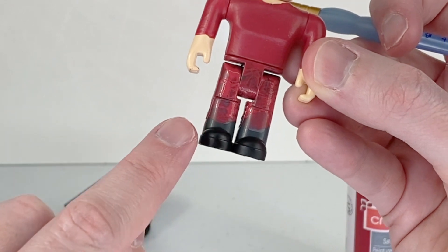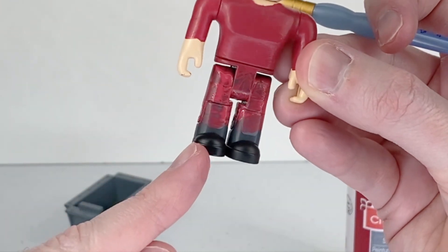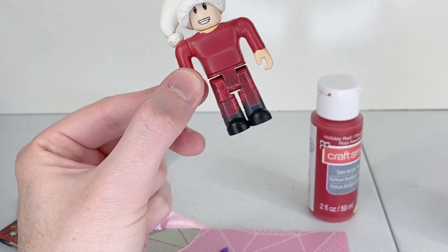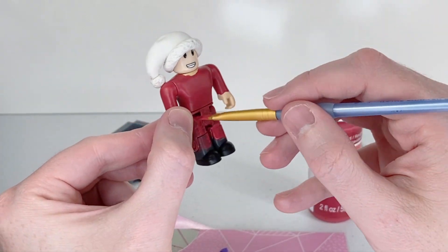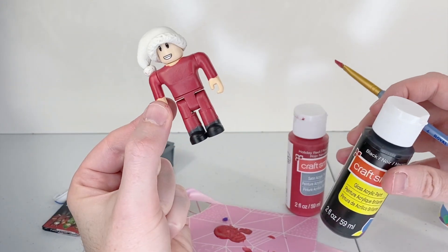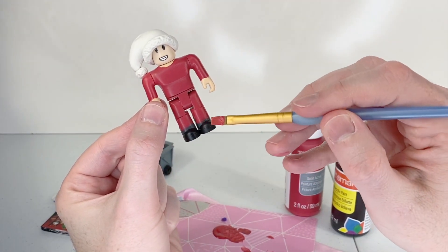I'm going to add about three coats of red to his pants as well. I'm not worried about painting the very bottom of his pants red because we're actually painting him some black Santa boots. His pants are now done — we're going to take some black paint and paint him some little black boots.